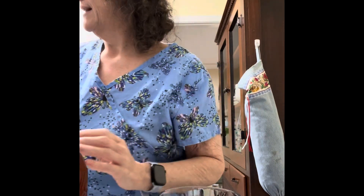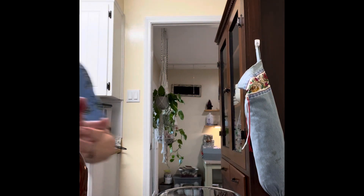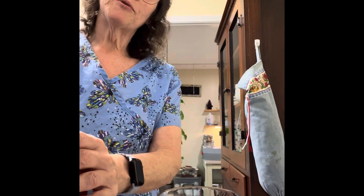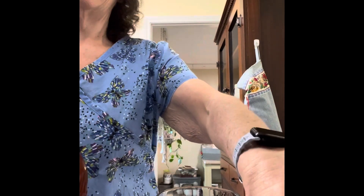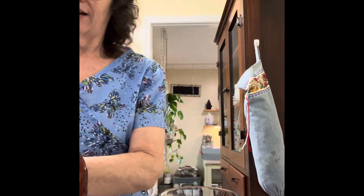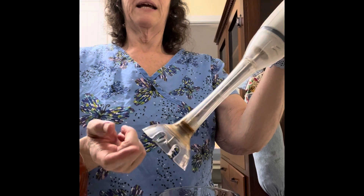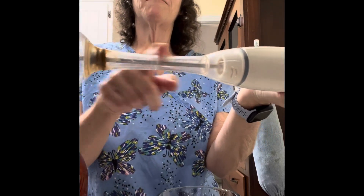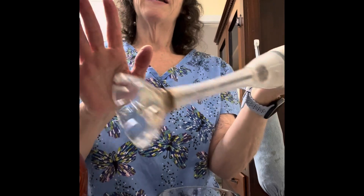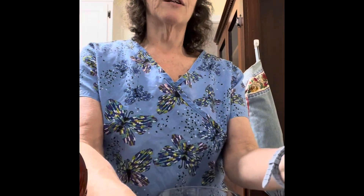Oh goodness, can't get the lid off — let me see if I can get it off. This stuff is super simple to make. You'll also need a stick blender. I know mine looks rusty — it's because I washed it the wrong way. This part up here is sealed, it's clean, completely sealed down here — so I know it looks bad, but it's okay.